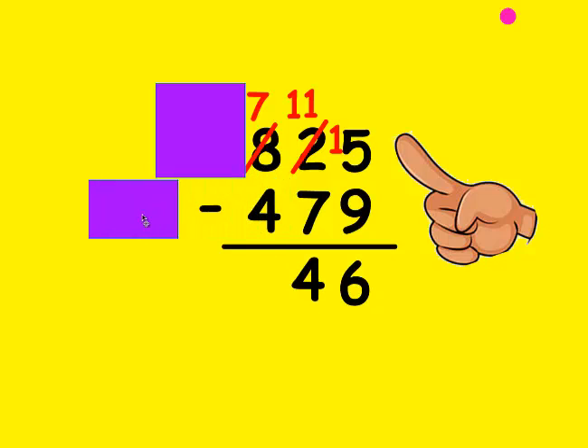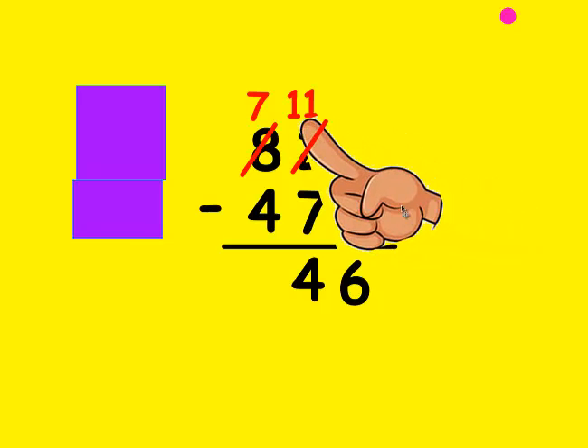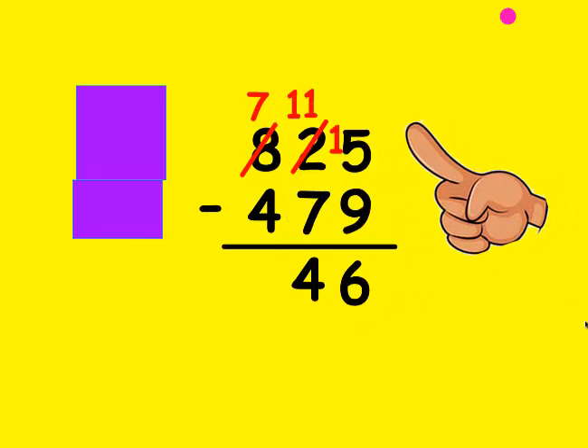Now I'm going to move these all the way out of the way. Is 7 larger than 4? It sure is. I make my fists be 4 and count up to 7: 4, 5, 6, and 7. It took 3 fingers, so that's the number I write at the bottom.